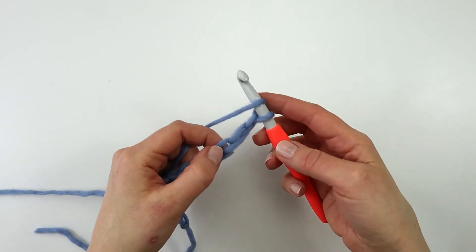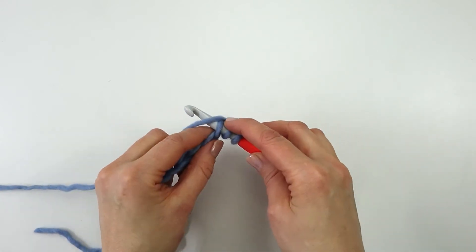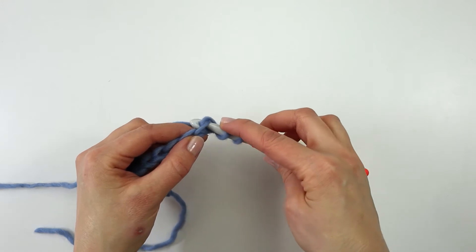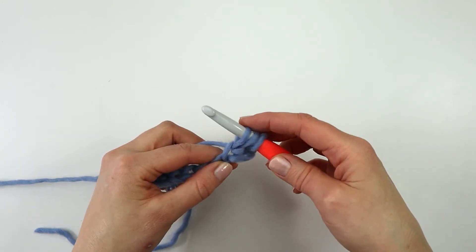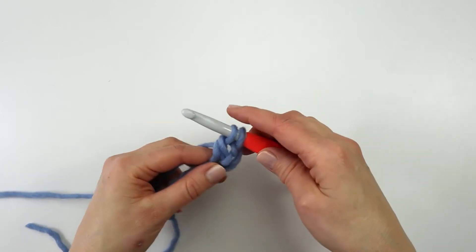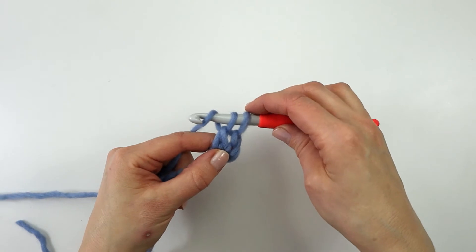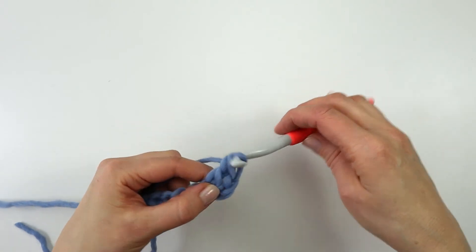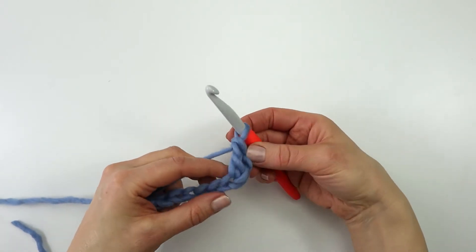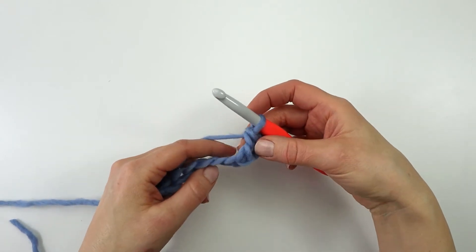I'm going to yarn over and insert my hook, yarn over and pull through, yarn over and pull through two loops, then yarn over again and pull through the last two loops on the hook. Here is my first double crochet.